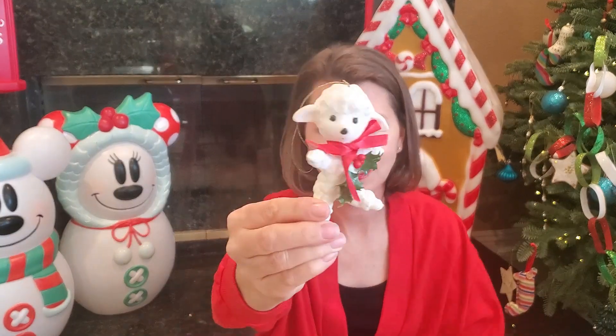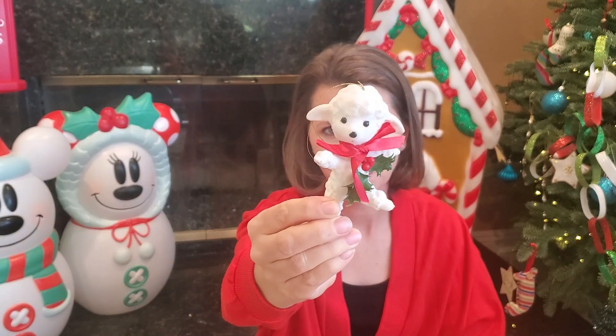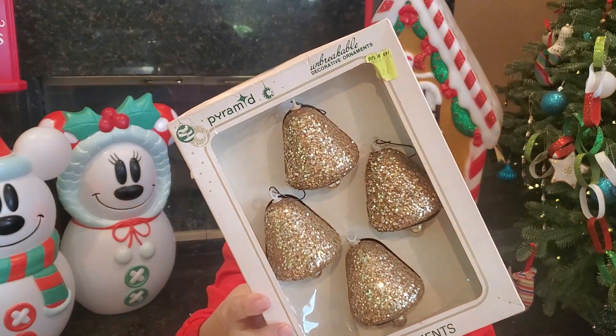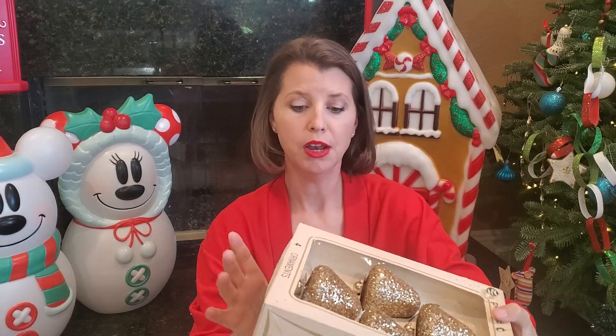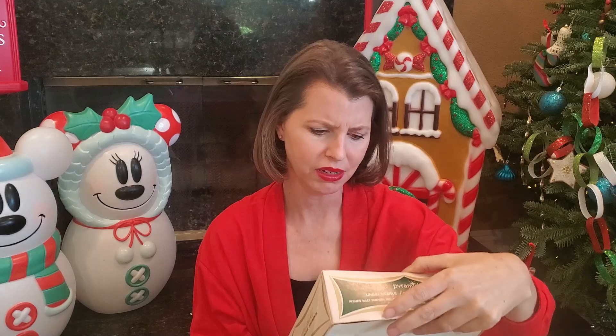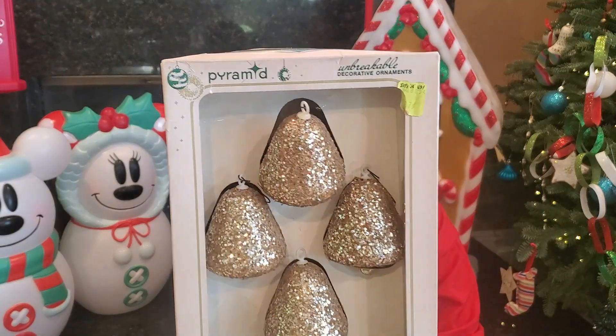We have a cute little flocked sheep. Some old bell ornaments — these were made by Pyramid. Unbreakable decorative ornaments. These are really neat and you can tell they are old. They have that big chunk glitter, so these could be from the fifties probably.